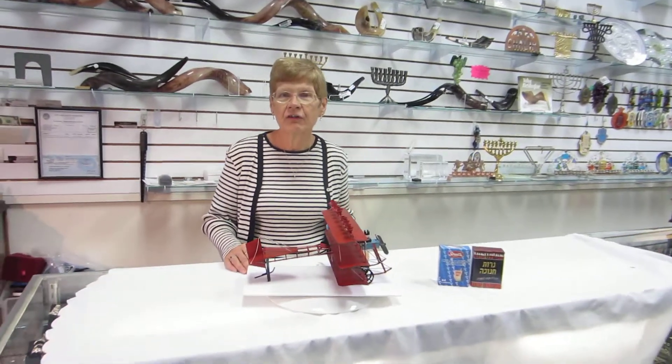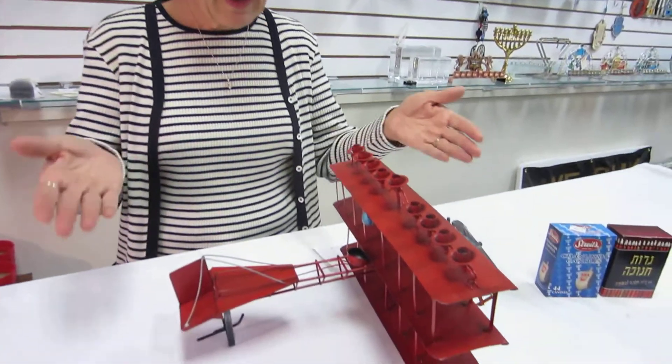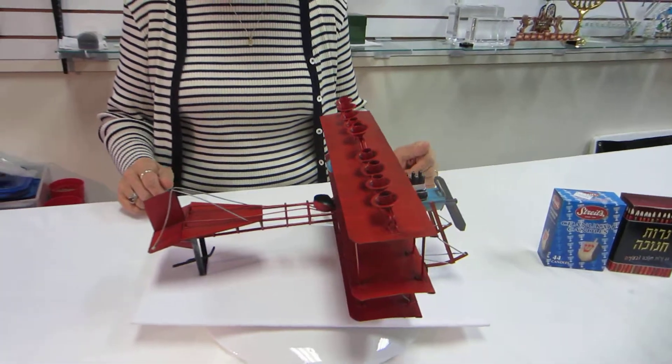Hi, it's Hobbit. You're in Aaron's Jewish Books and Judaica in the great city of Denver, and I'm absolutely thrilled to show you the fantastic flying machine menorah.